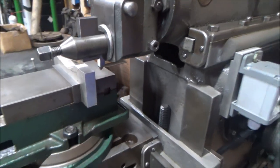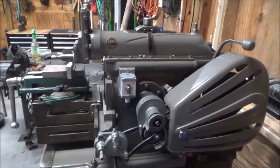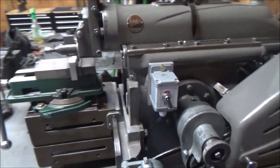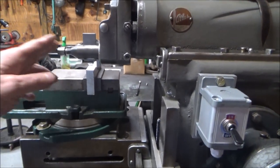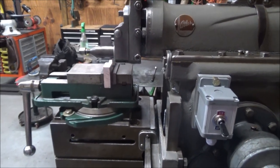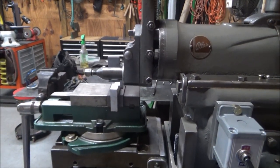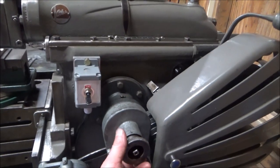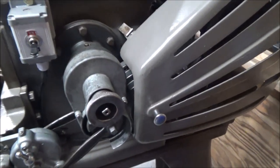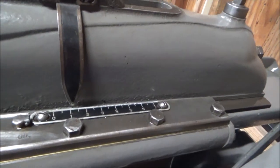I'm just taking some practice cuts on that, and I've learned that when you set a part up for the shaper, there are two main adjustments that you have to make. The first one is the distance that the ram travels back and forth. This has a capacity of seven inches, but for a half-inch part you wouldn't necessarily want it to run the whole seven inches. There's an adjustment for that so you can narrow your range down, and you've got a scale up here that you can use.